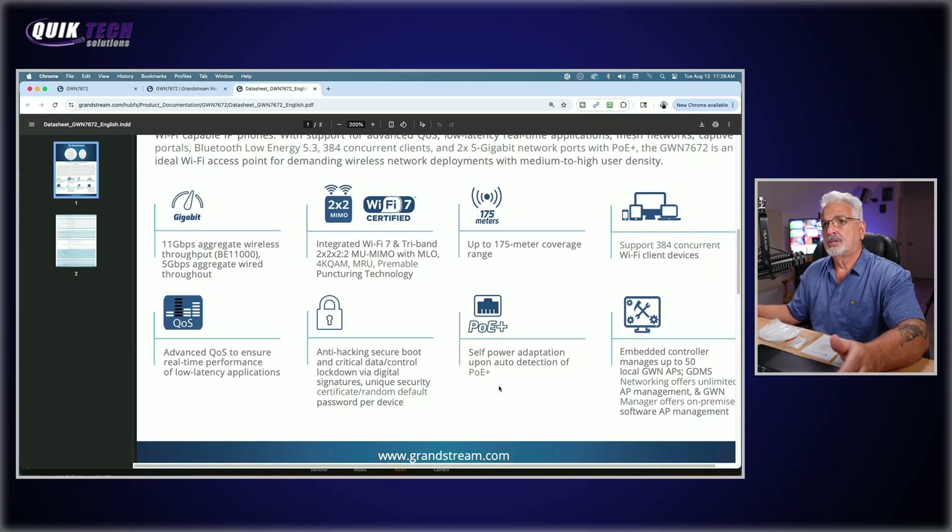Self-power adaptation upon auto-detection of PoE. In the embedded controller, like the others, it can manage up to 50 local GWN APs. It can be managed by GDMS Cloud, GWN Manager, and so forth.